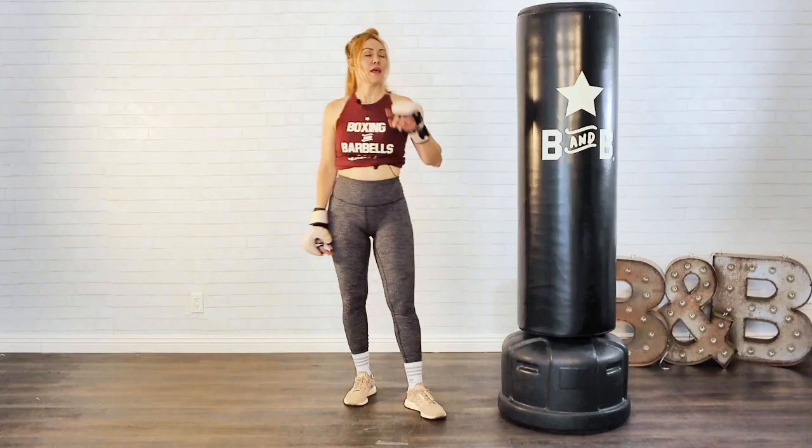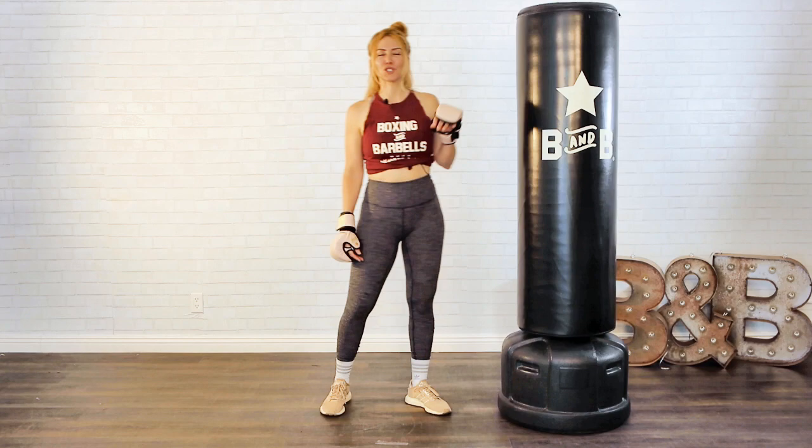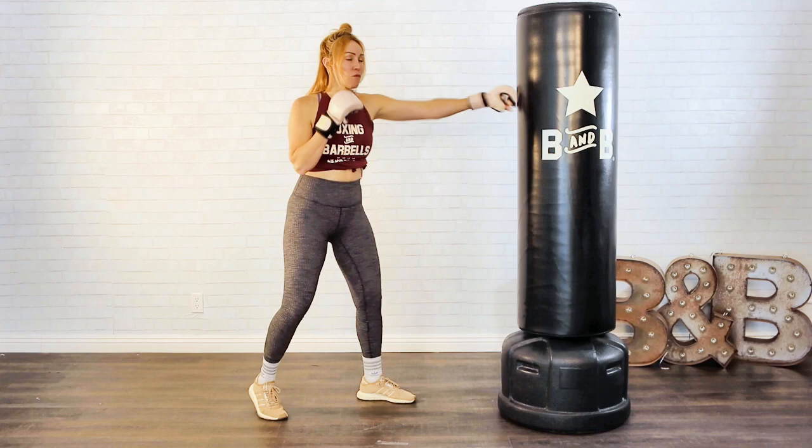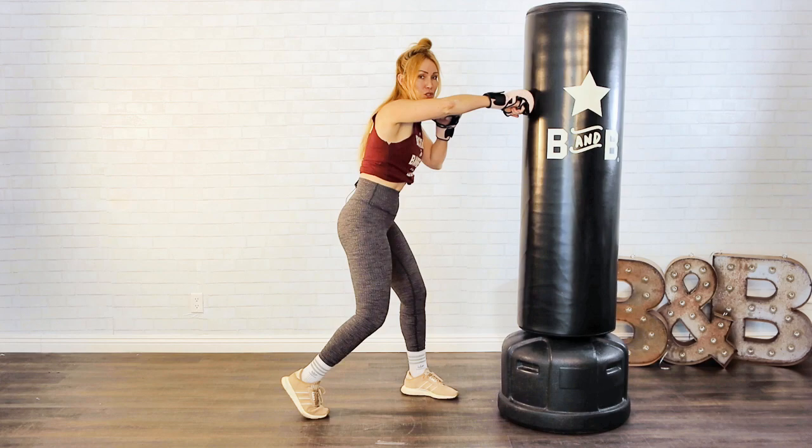That is your combo of the day. Now this one is coming on to the inside — we're going to step into the bag instead of laterally because we're going in. I'm going to throw a short overhand right. To get in, I'm going to throw my jab. First and foremost, that's your range. Now I'm going to step into the bag with that jab, drag and rotate on that overhand right — bang, just like that.